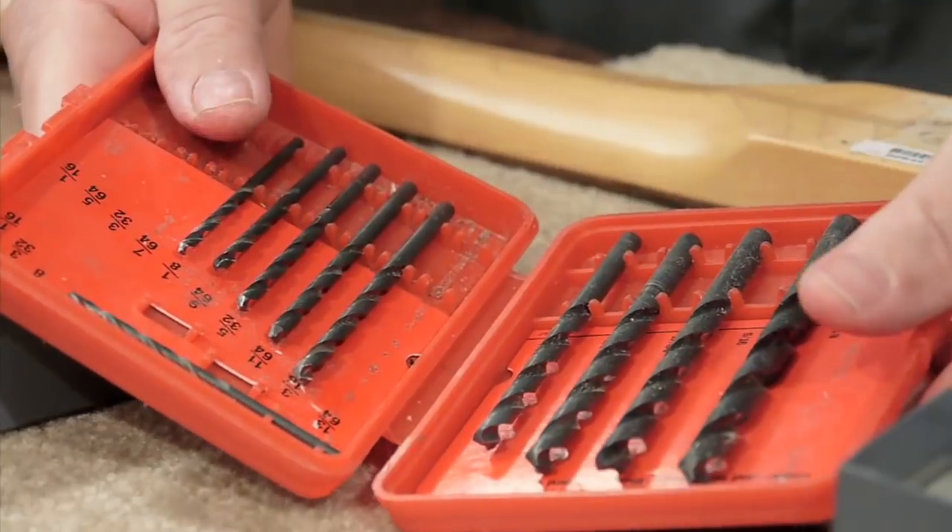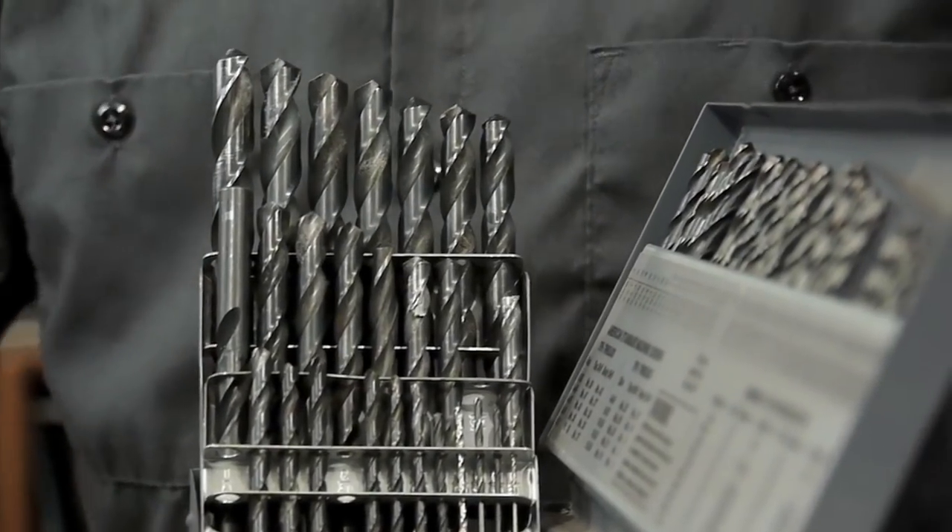In the 60s I started out with something like this that I'd get at Sears, and I thought that was great, but I couldn't drill all the holes I needed to. Then I started hanging around with better woodworkers and machinists and found out about numbered bits and letter bits — the full index, that's what they call it.